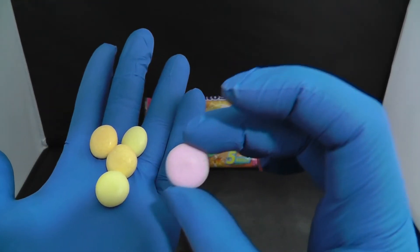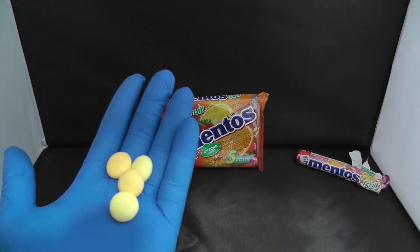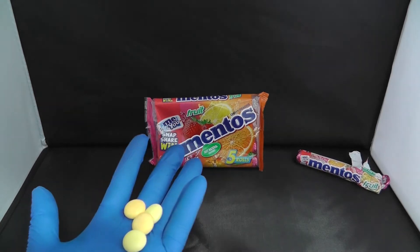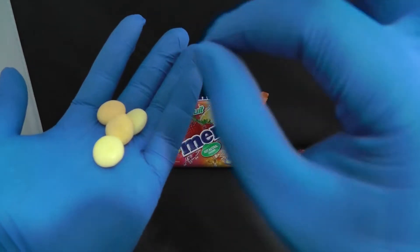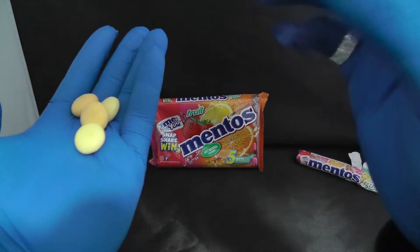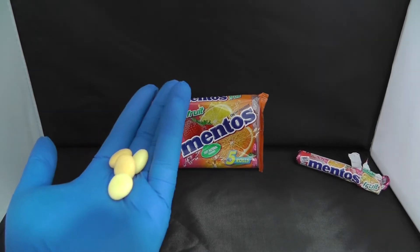We'll try the pink one. Yes, it is very nice. It tastes like strawberry with a hint of pepper. Very nice.